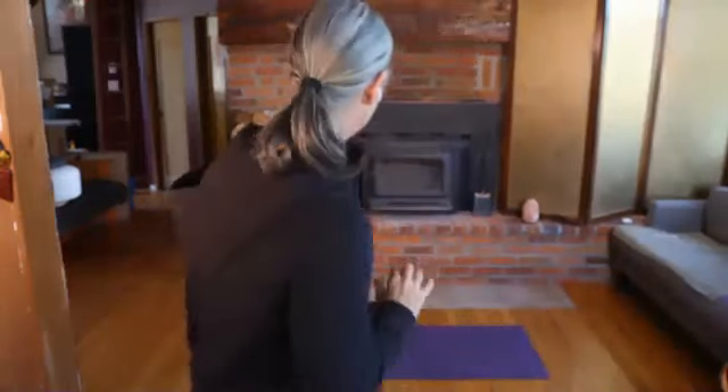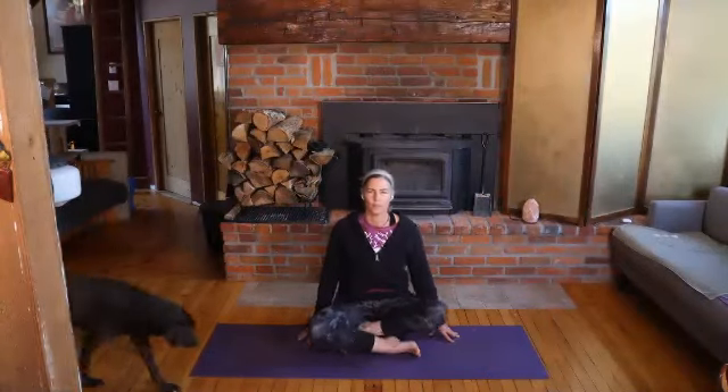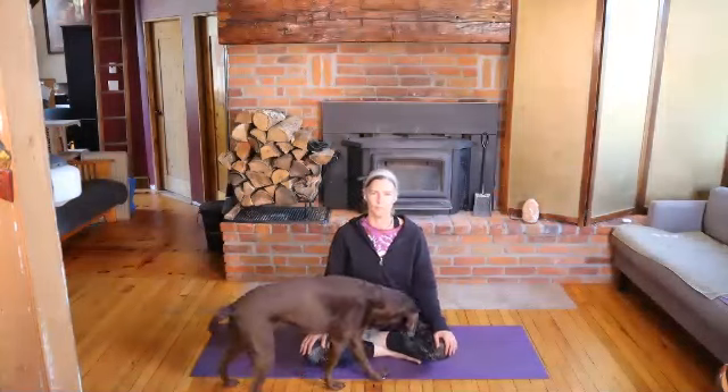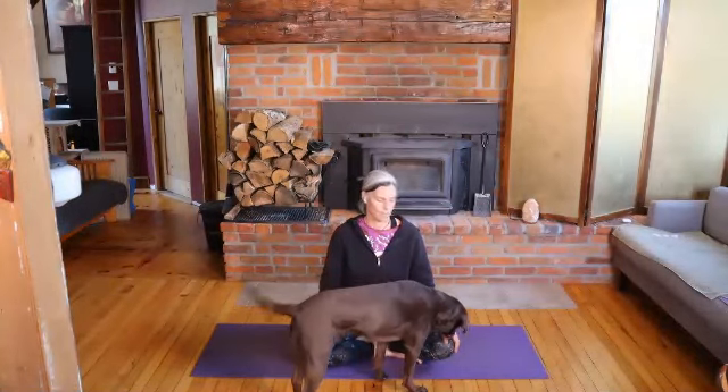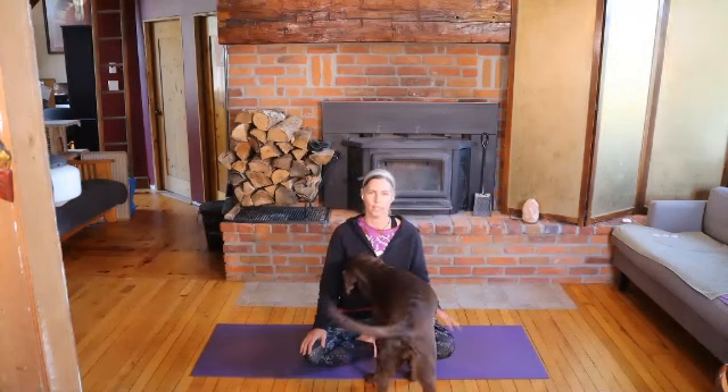All right, I'll see you on the mat. So as you come to your mat, you might have a little helper like I do.